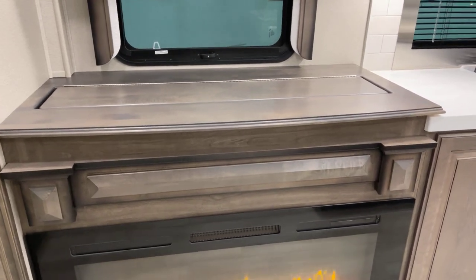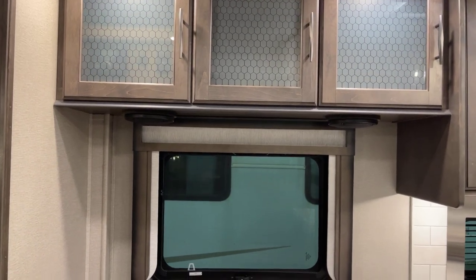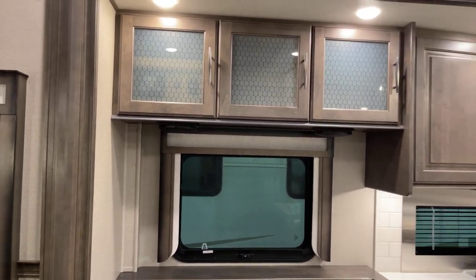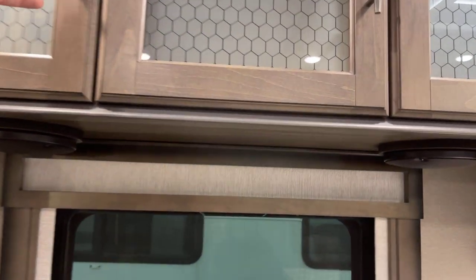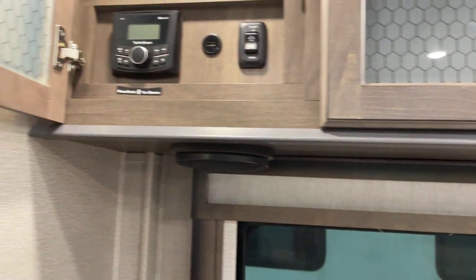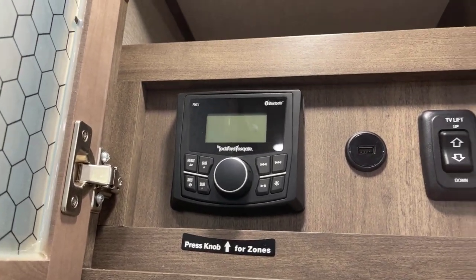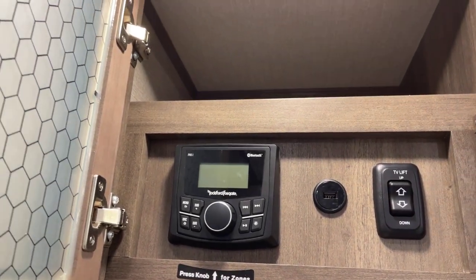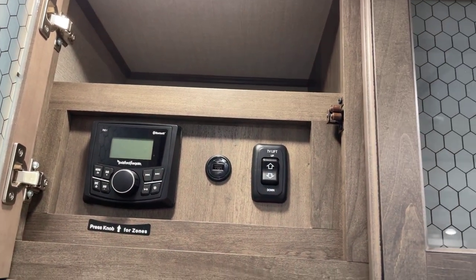Up and above here we've got the entertainment center — this is the Rockford Fosgate entertainment center with AM/FM and Bluetooth capability, plus a USB connection. And the TV lift — we're going to look at that in just a moment.